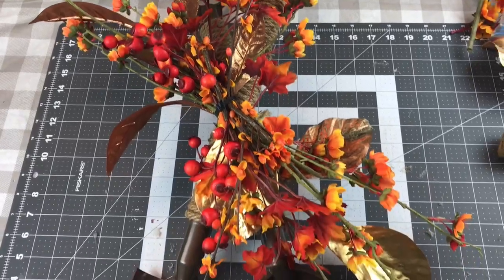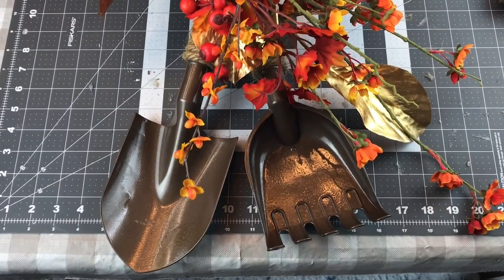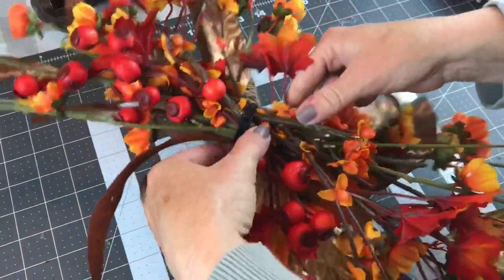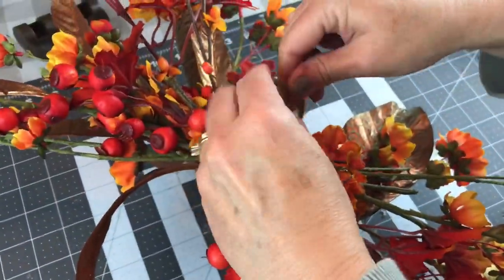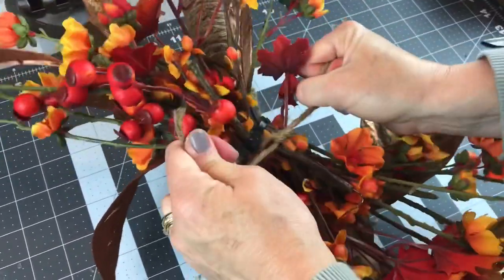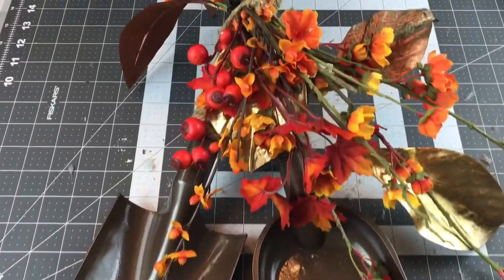Now I'm ready to attach my little swag. I took some twine from Dollar Tree and I just tied my little swag onto my little shovel and rake. Just make sure you get the rope nice and tight and it should be fine. You can always add a little hot glue if it makes you feel better.